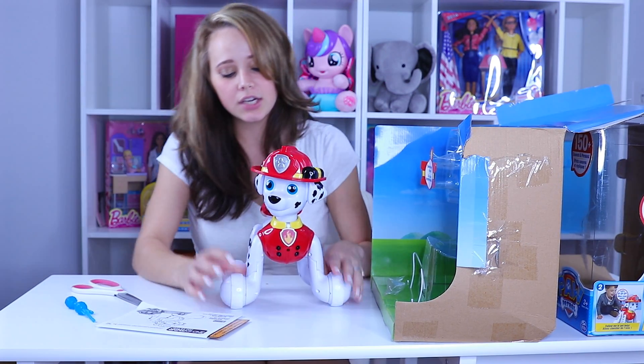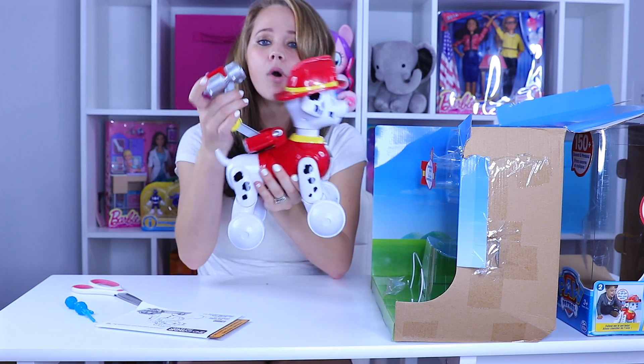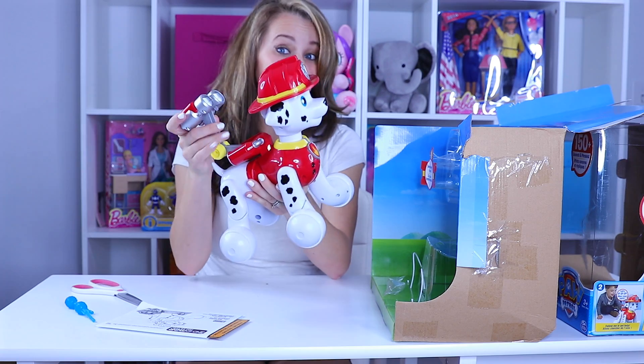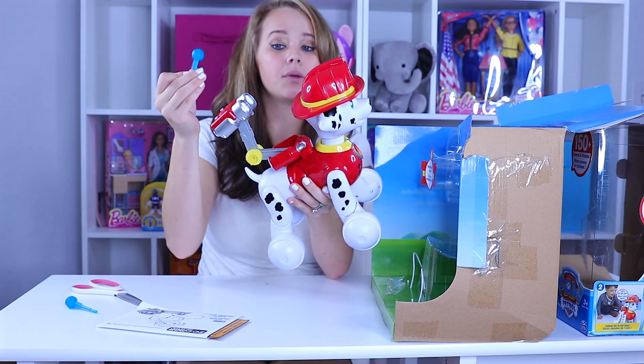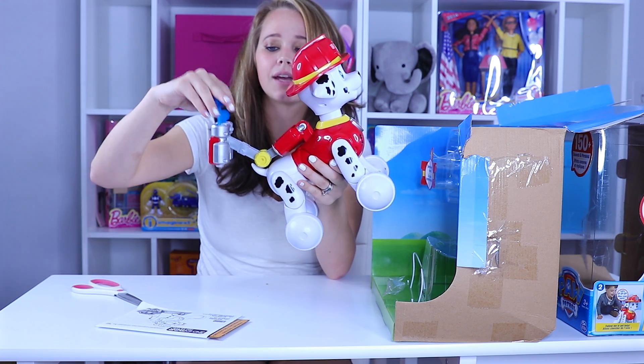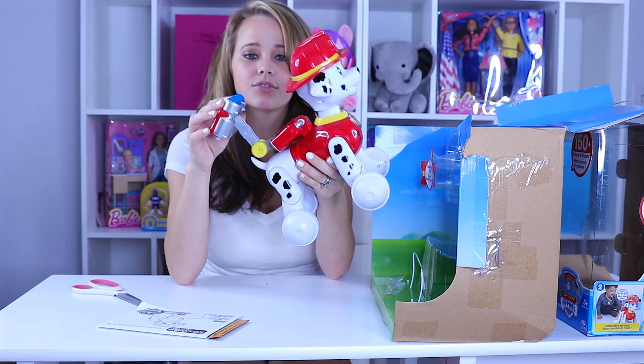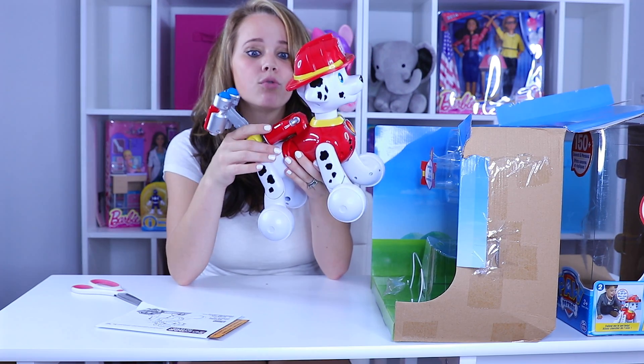Okay guys, we've got Zoomer Marshall all opened here. Right off the bat I'm seeing this very cool movable water cannon. These are supposed to be water darts that go in there — there's two of them — and these are the parts we were talking about that could potentially be choking hazards, which is why it's good for kids over three.